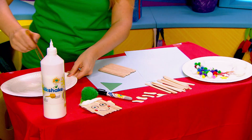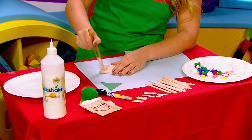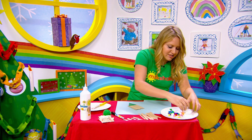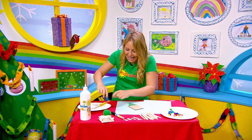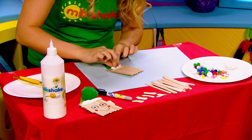So from here we need to stick on the elf's hat. I'm gonna put a nice line of glue across the top there and then I'm going to add some decoration using some cotton wool.